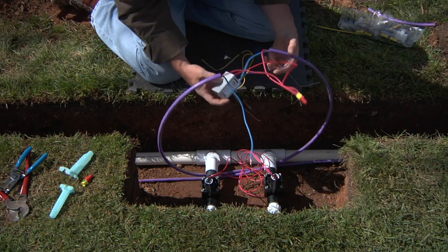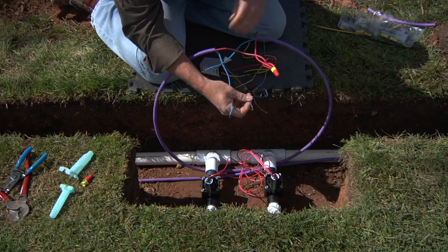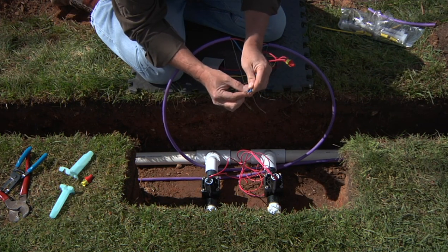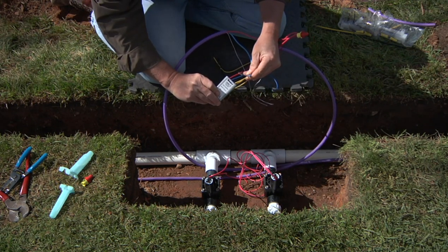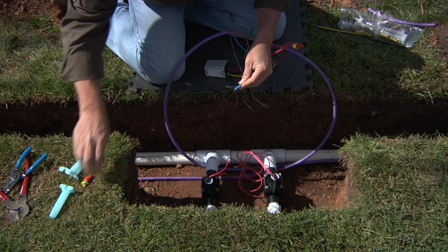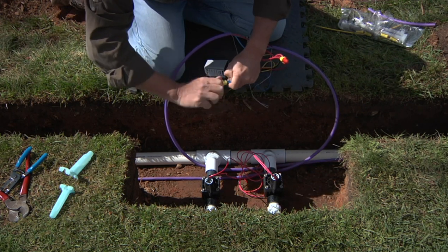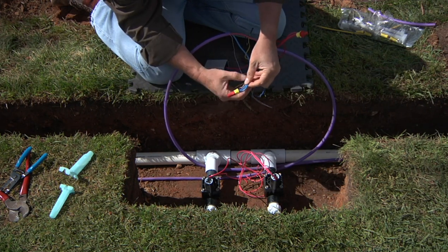Now we'll go ahead and hook up the blue wire onto the two-wire path. Here at the top we've got the two blue wires coming into the box and heading back out again. We've stripped them back to about three-fourths of an inch or 20 millimeters, and we're going to include the blue wire from the two-station decoder module into our splice. Remember, these connections are critical — you want to make sure that you've got good watertight connections on the main two-wire path. So we'll take all three together, insert the wire nut, apply it firmly, and make sure that every wire is in there tight and nothing's coming out loose.